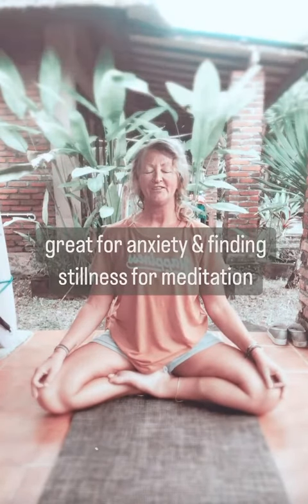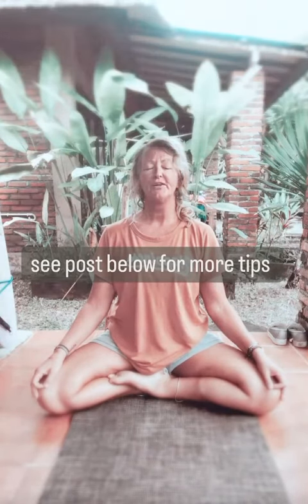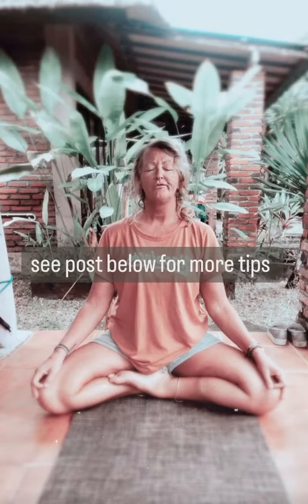Inhale, two, three, four. Hold, two, three, four. Exhale, two, three, four.